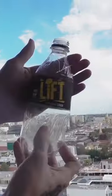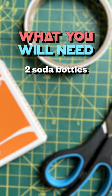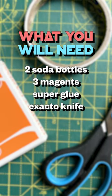Today we're gonna learn how to put a cap inside a bottle. First things you're going to need are two soda bottles, three magnets, some super glue and an X-Acto knife.